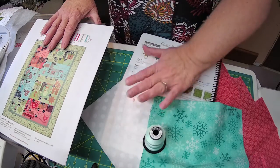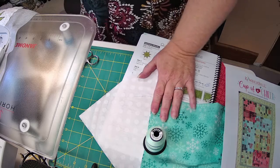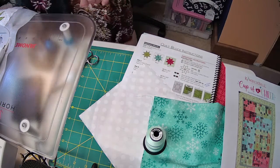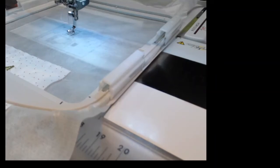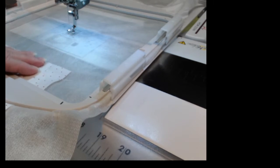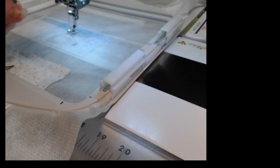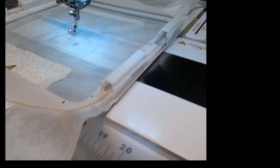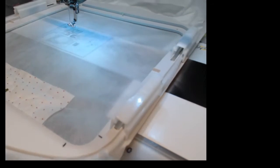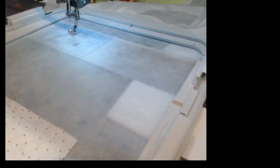The only other thing you'll need is your batting cut a little bit bigger — like six by six or a little bigger. I'm going to change the camera. Here's my machine — I have white loaded with a white bobbin. The first thing it's going to stitch is the placement line for where to put my batting.